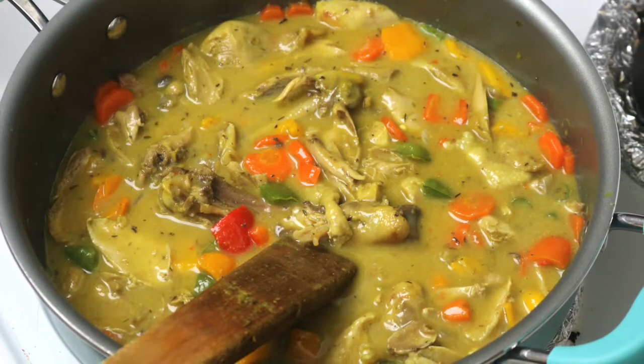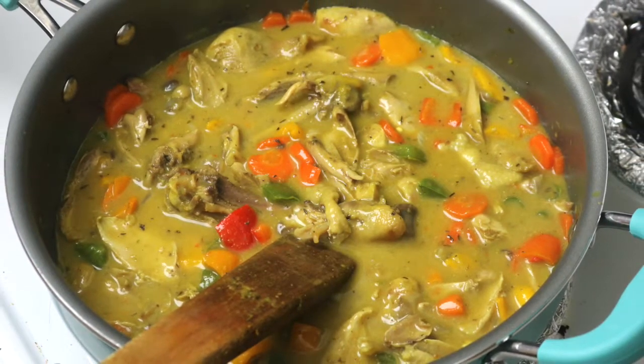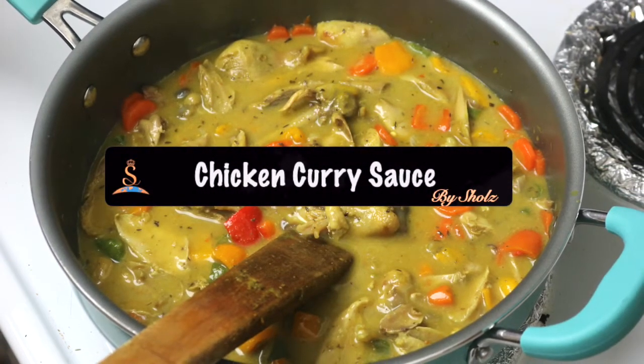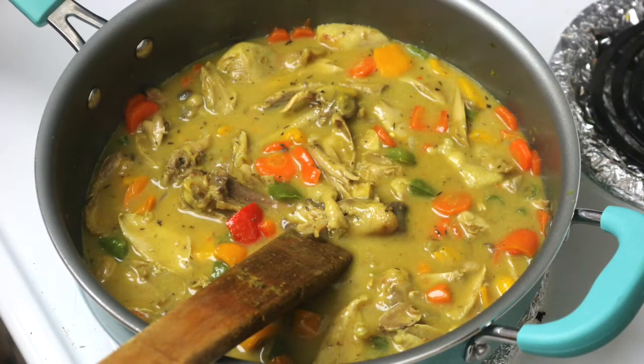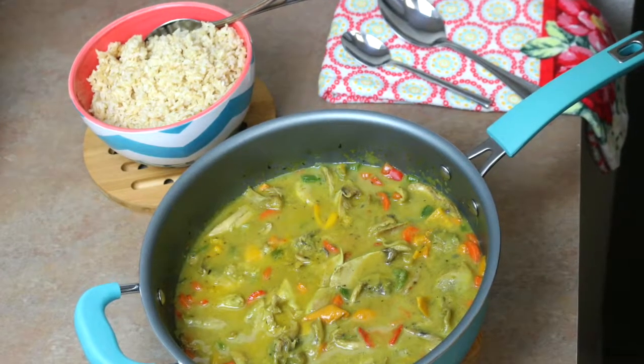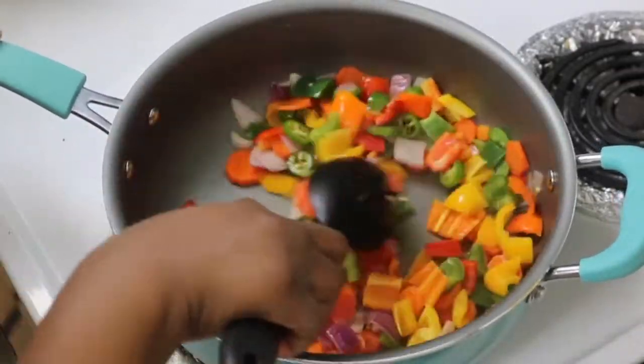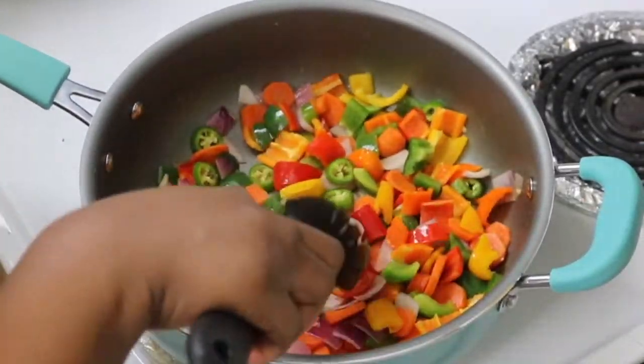Hey there beautiful people, welcome to Shul's TV! Today I'm going to be showing you how to make a chicken curry sauce. This is no ordinary chicken curry — this is my special recipe and it's absolutely delicious. Everyone that has tried it always asks me how I do it, so I'm here to show you.